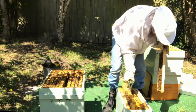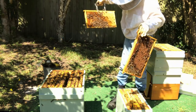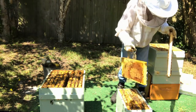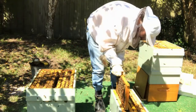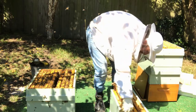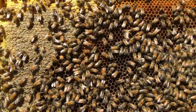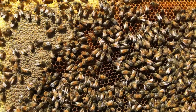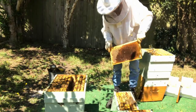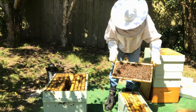This frame here has a lot of open brood on it as well, so we'll shake the bees from this into it. Just make sure that you haven't got the queen on this frame. And remember that the foraging bees will go back to the original hive as well.